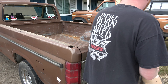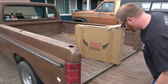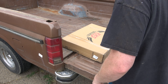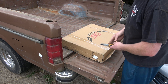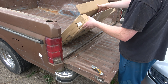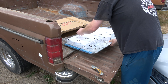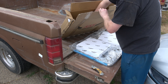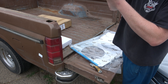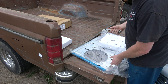FedEx just arrived! Let's see what we got. Chinese boxes — it's enough but not enough. Let's see what's in here. No stickers, not a single one. Come on, knife — might be time to swap that one out.